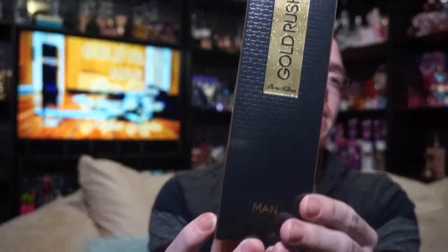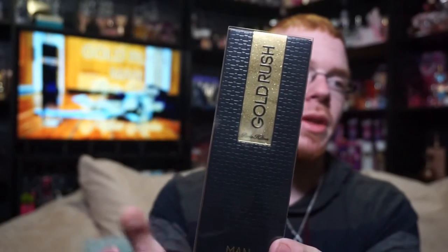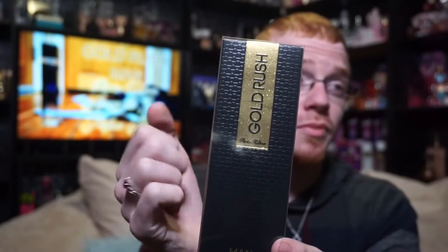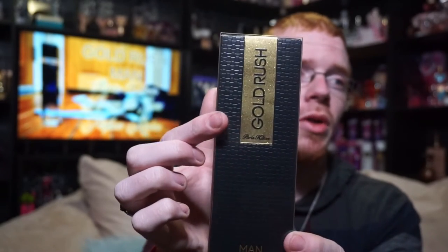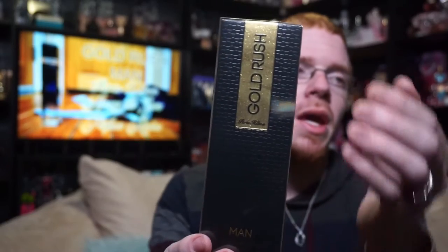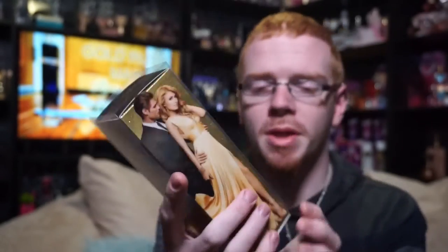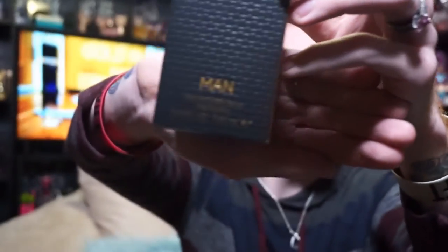So the box looks like this, and it says Gold Rush Paris Hilton up here, in kind of a downward rectangle. It's got this shimmery gold effect to it, and then you've got almost a leathery pattern there, and it says Man down there, so it's Gold Rush Man. It says Eau de Toilette Spray Vaporizer 3.4 ounce on the bottom. And you are getting a slipcase with this fragrance, kind of like how they did with Gold Rush.